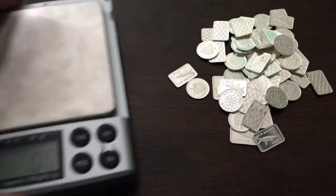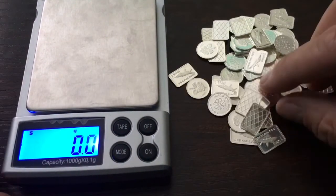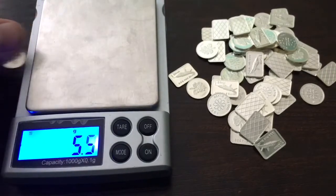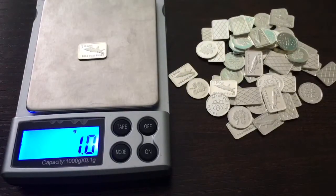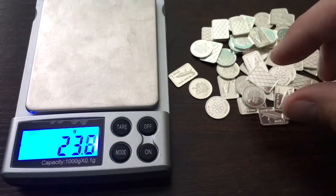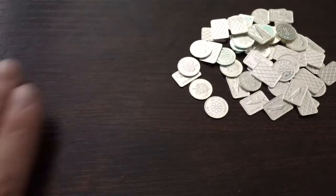I'm going to grab my scale — I have it set to grams — and weigh a few of these to see if everything checks out. Starting with this 1 gram round, and that one weighs in at 1 gram. Grab a bar this time — that one checks out too, 1 gram. This one is 1 gram as well. So 3 for 3. Let's test one more — and the 4th one is good too, 1 gram. So 4 for 4. That's a good sign.